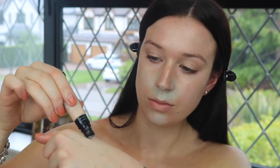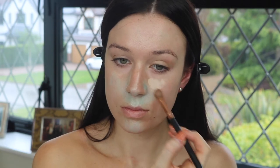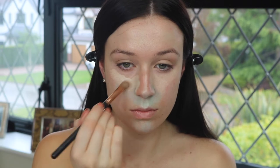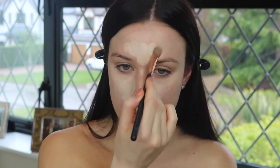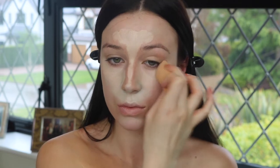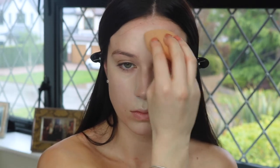I'm going to do my concealer first today, before foundation, because I don't want too many layers — I want it to look quite skin-like. I'm using my BH Cosmetics Total Cover Concealer, putting that in all the areas I'd normally cover. I put some on then blended it out with my Real Techniques sponge, building up to the coverage I wanted. This is actually something that Makeup by Mario does, so you know it's good.